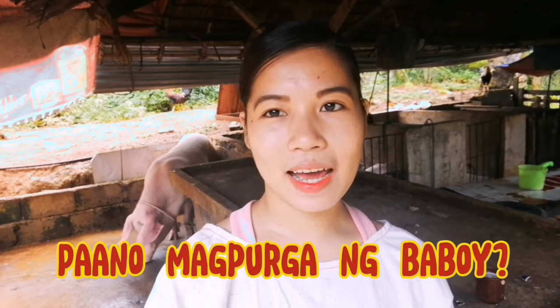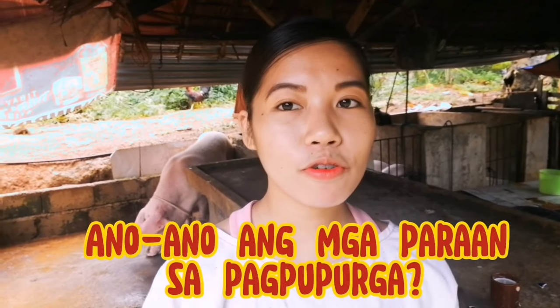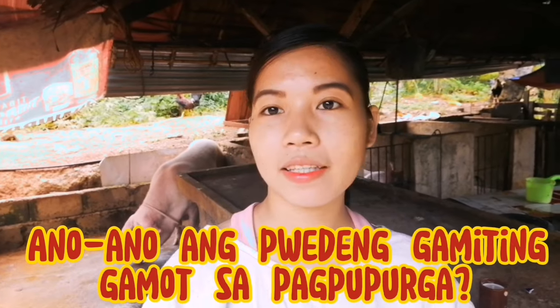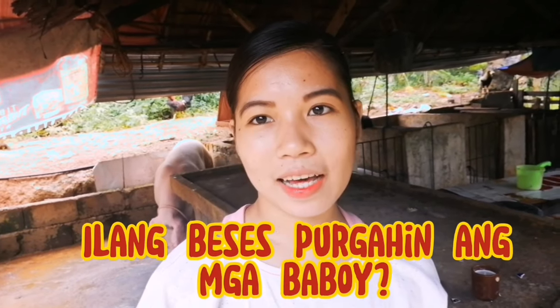Ang pag-uusapan at gagawin po natin ngayon ay ang pagpupurga po ng ating mga alagang baboy. Pag-uusapan po natin ngayong umagang ito at ipapakita ko po sa inyo kung paano po tayo magpurga. Bakit po tayo magpupurga? Ano po yung mga paraan? Ano po yung pwede nating gamitin na gamot? At kailan po tayo magpupurga at ilang beses po natin purgahin ang ating mga alagang baboy? So stay put lang po kayo, Sworder Fools, at uumpisahan na po natin.